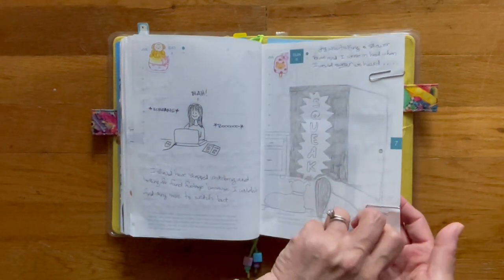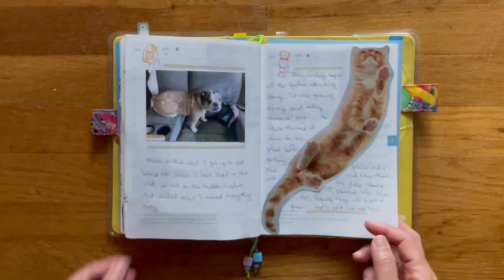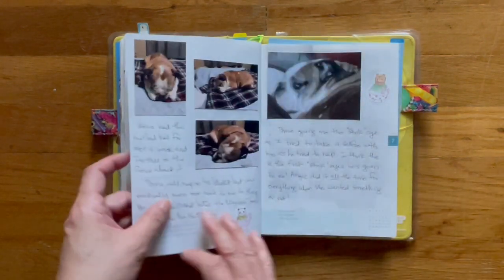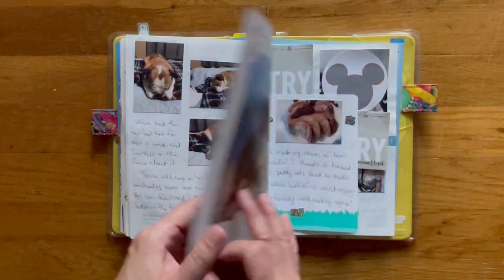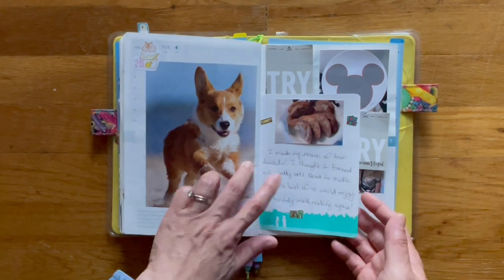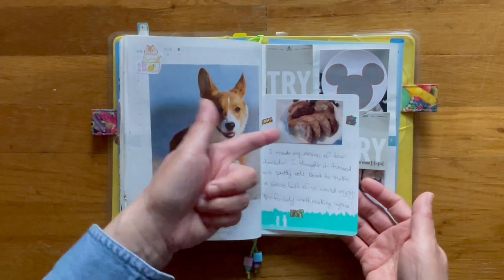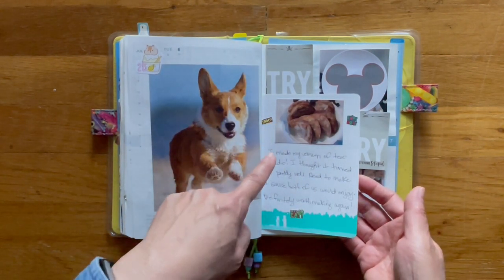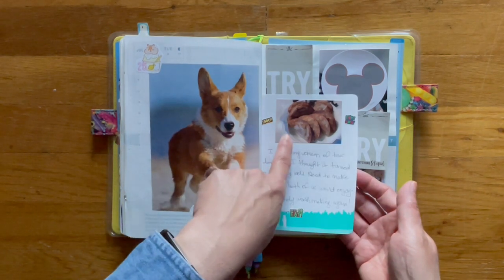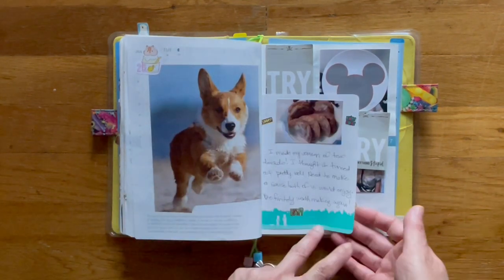I need to go back and color this in. This is the Hobonichi paper, and I just tipped it in because this page was full. This happened to be a picture of Taco Dorado — it was a recipe that I tried. I thought it turned out pretty well, so I taped it down onto the Hobonichi paper, and then taped the paper at the tip end.